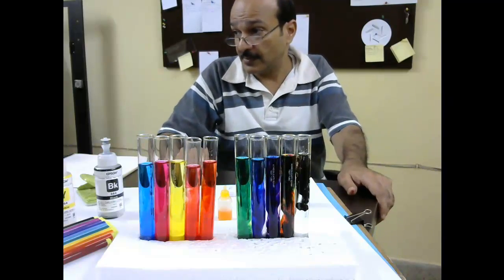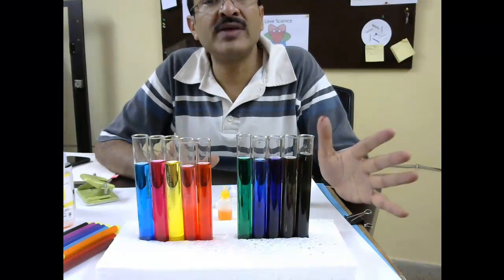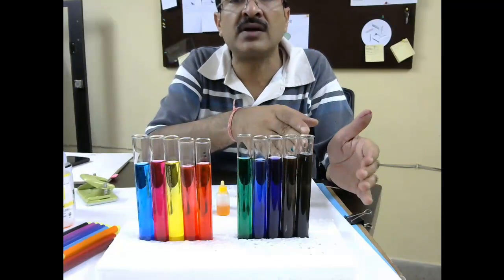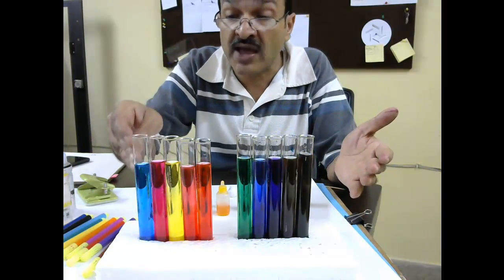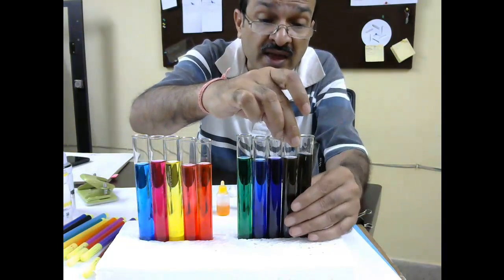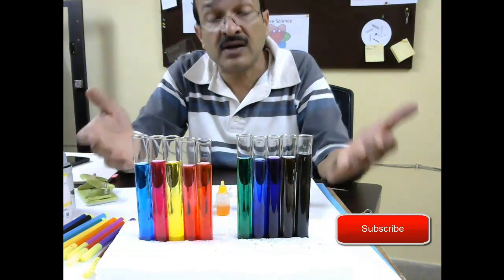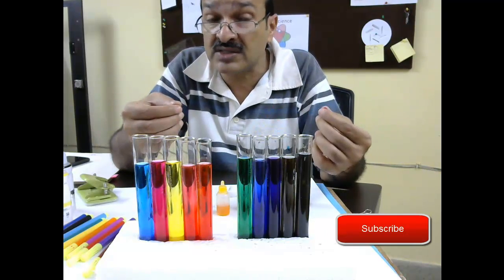Now let's just try to mix them and see if we are getting all these colors. You can see that by mixing these three basic colors from our printer ink cartridge, we are able to get so many different colors that were there in my sketch pen set. We got cyan, magenta, yellow, then red, orange, green, dark blue, purple, gray by mixing all three colors, and black by just having the black color. So this is how you can get different colors from three — cyan, magenta, and yellow — and by mixing them in finer quantities you can get different shades.